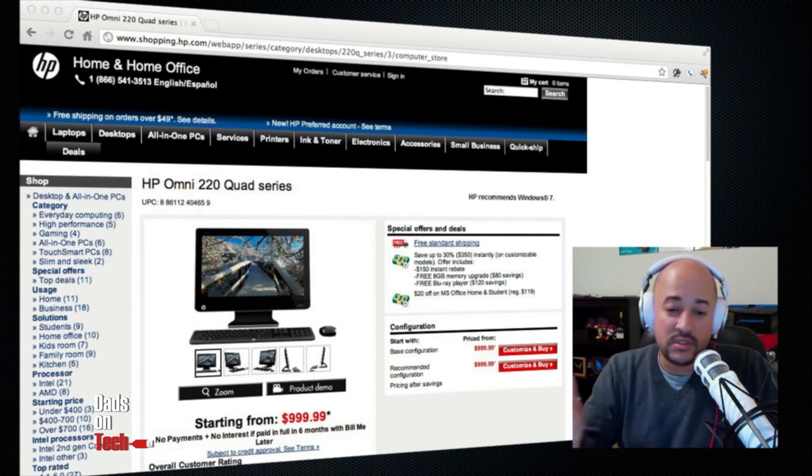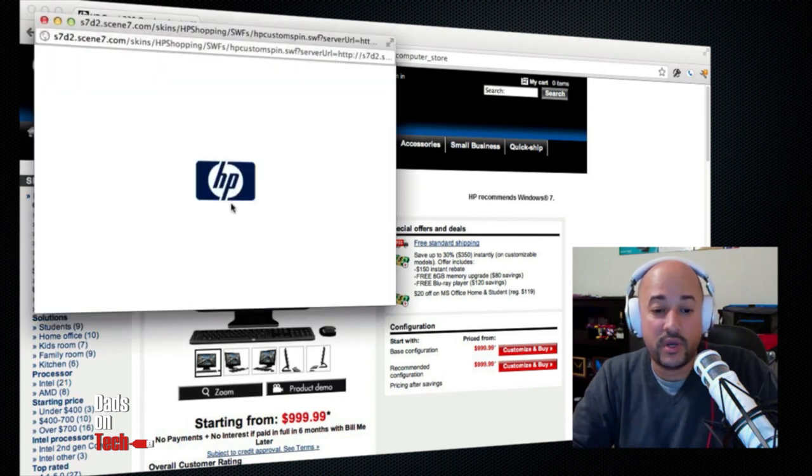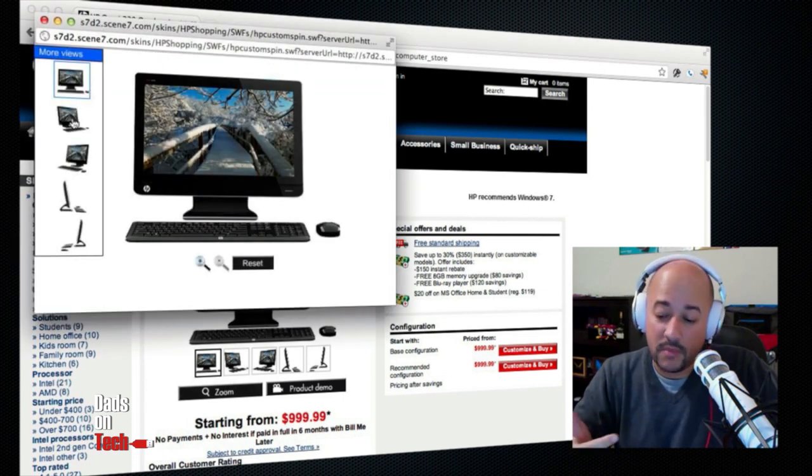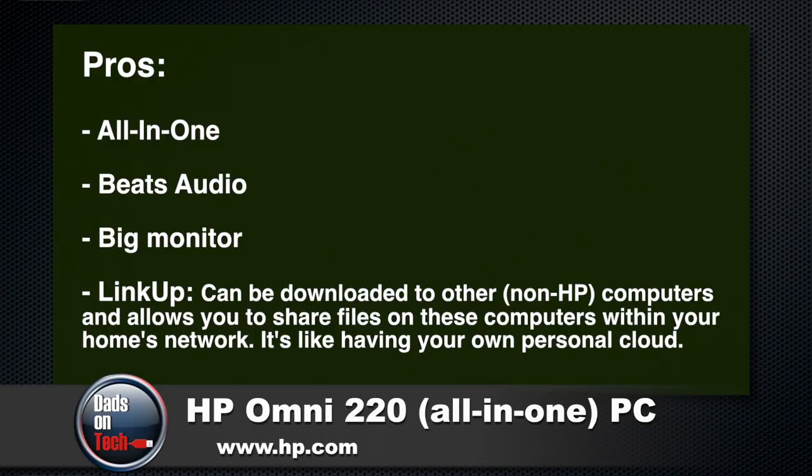The pros — I love it, All-in-One. I really, really enjoy All-in-One's. I know, Zev, that you're a big Mac fan and you love your iMac, but we both love All-in-One's. They're great. I love the Beats Audio. I'm not really sure why they give you the option to turn off Beats and turn on Beats — I would just leave it on because Beats is awesome. A really big monitor. I like the monitor because it's very, very big. It's 21 inches, and that's really cool.